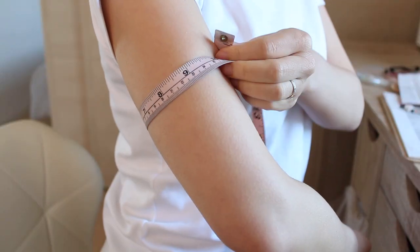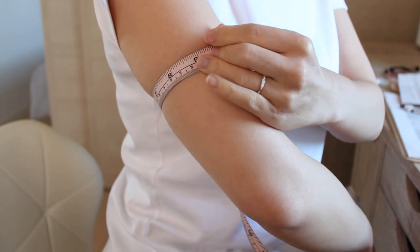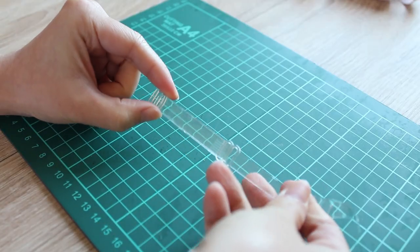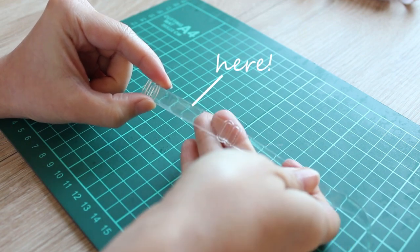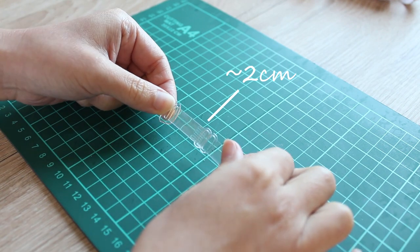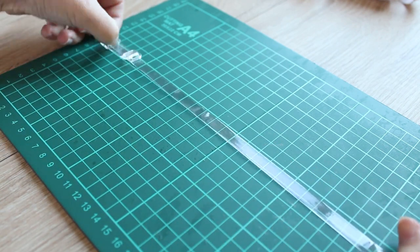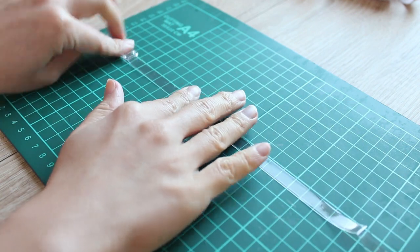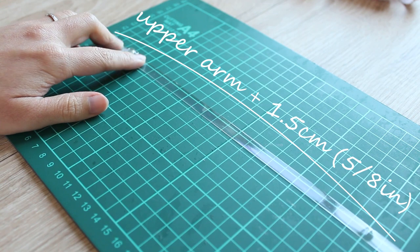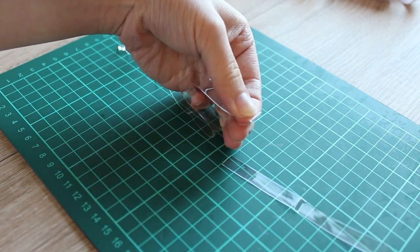First, measure your upper arm. Make sure to measure it nice and snug because we want the strap to be nice and snug. Take your clear bra strap and adjust the loop so that there's a couple of centimeters or one inch or so of extra strap in the loop section. This way you can adjust the fit of the armband as you like. Then measure your upper arm measurement plus one and a half centimeters or five eighths of an inch from the end with the adjustable loop and trim the strap to that length.